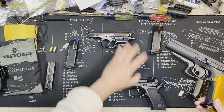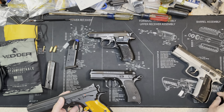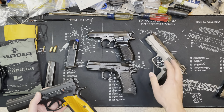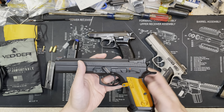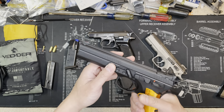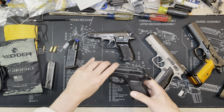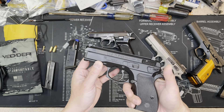Regarding the action: the CZ 83, CZ 75, and Shadow 2 are all double-action/single-action — DA/SA. The TSO is SAO — single action only.